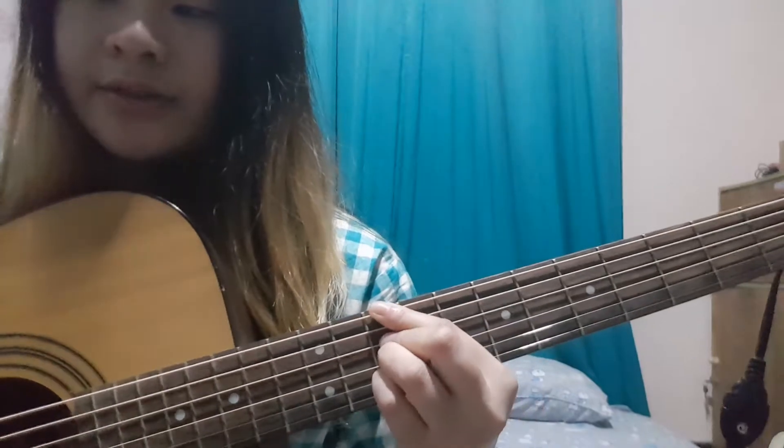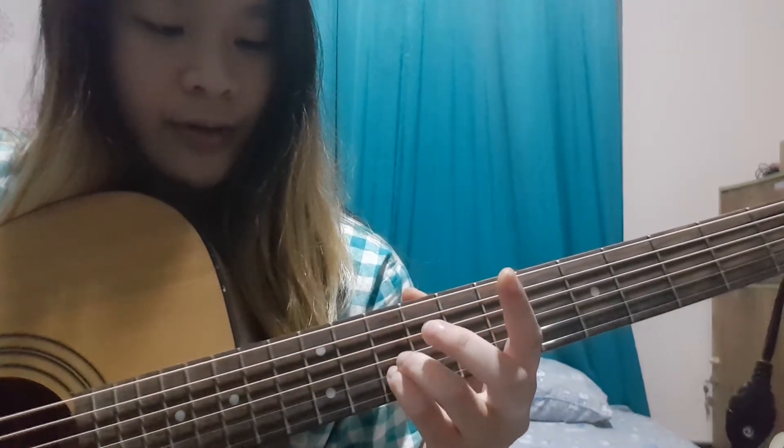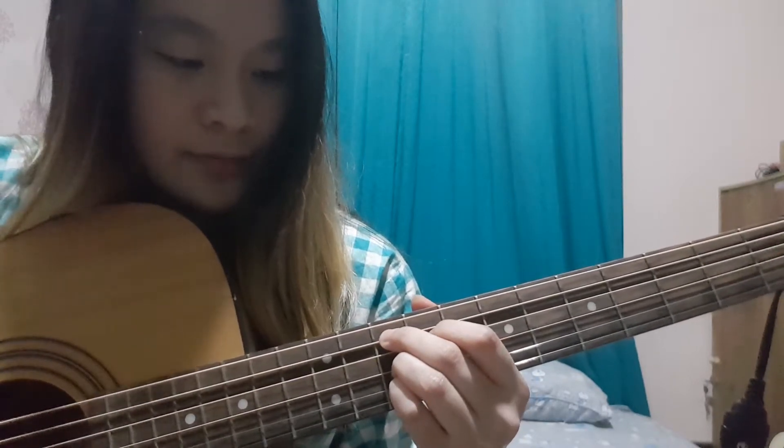And then there's G9. Your pinky finger and ring finger are still in the same position, but your middle finger is on the 5th string and your index finger is on the 4th string on the 9th fret. So it looks like this.